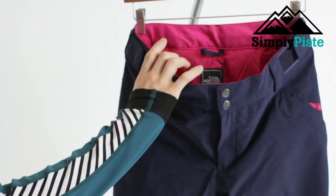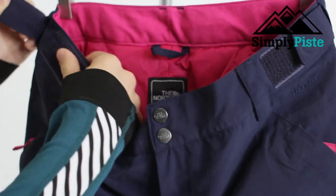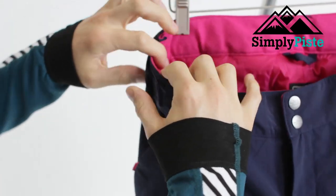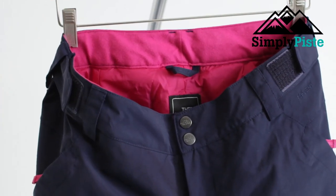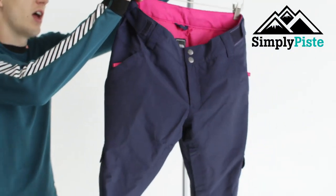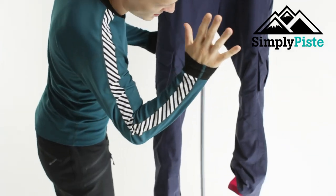These are ski pants so there are no braces. The adjustment is all on the velcro system — once you pop them on you adjust the velcro so it holds and fits you comfortably. It sits on your hips freely, giving you a lot more freedom to move, which is especially good if you're snowboarding.